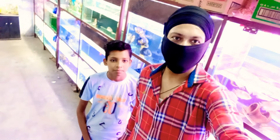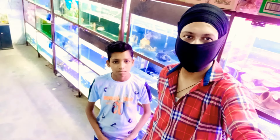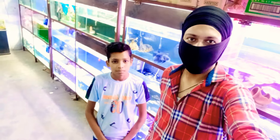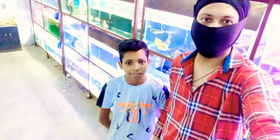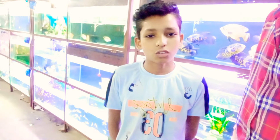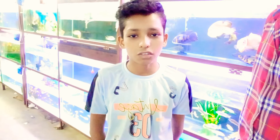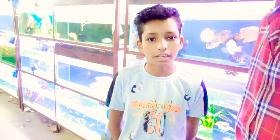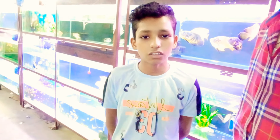So guys, you can enjoy this video and subscribe to our channel, which is called Unmol Aquarium Home. You can follow and support, and please like and subscribe. So this is the end of our video.